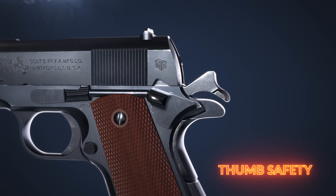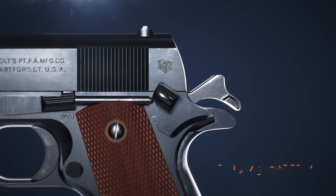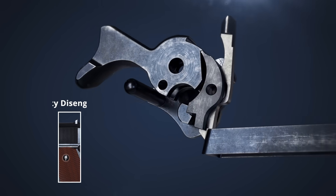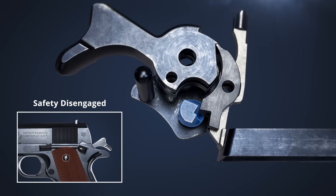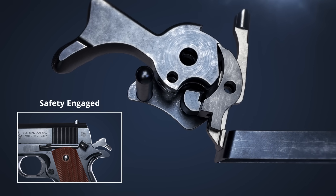When the hammer is cocked, the thumb safety can be engaged, preventing rearward movement of the slide. On the inside portion of the thumb safety is a stud. The stud prevents sear and hammer movement if the trigger is pulled.